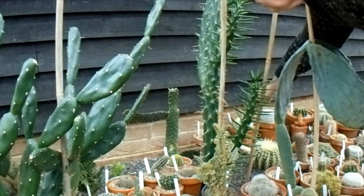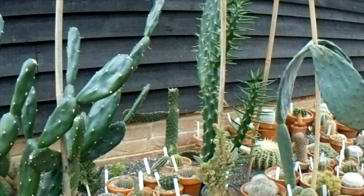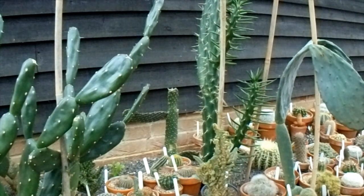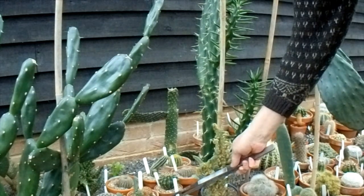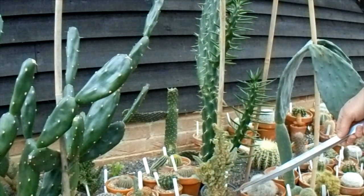That last pad, although it's dropped, hasn't separated totally, so I'll leave that for now and see if I can prop it back up and see if it gets any better later in the season when things warm up. Having a look at everything else, most other things seem alright — a little bit soft because it's winter and they haven't been watered, but I can't see any frost damage.